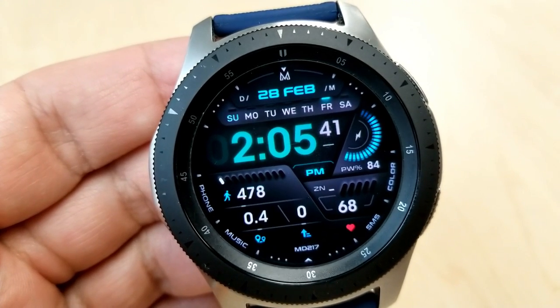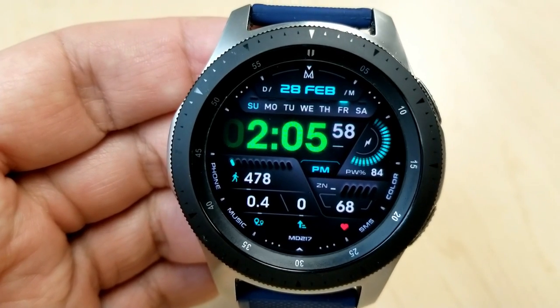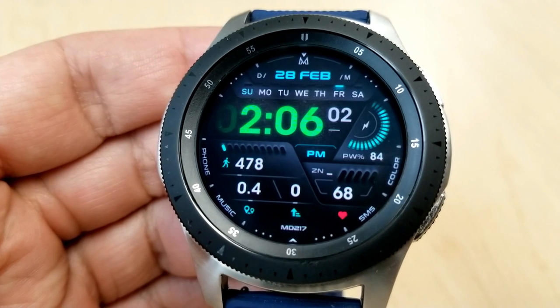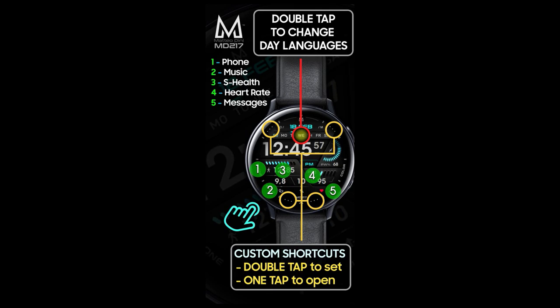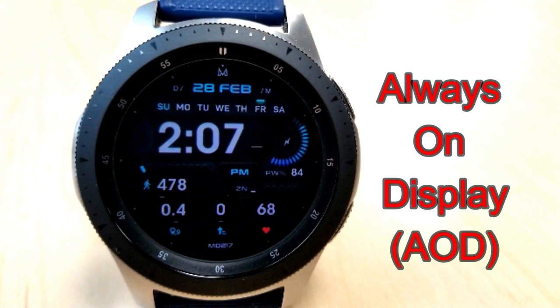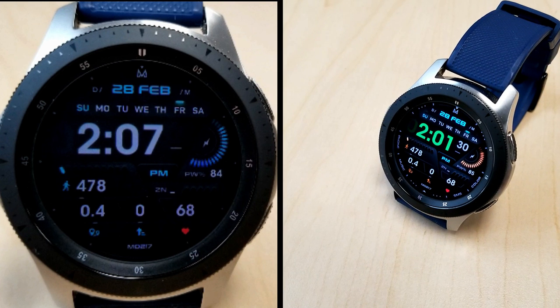Finally, you get nine app shortcuts on this one, with five assigned to fixed apps and the remaining four app launchers are customizable. That's a recap of all the features and functionality you get in this brand new release.